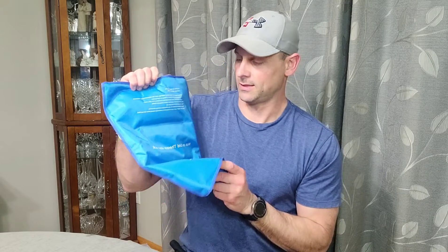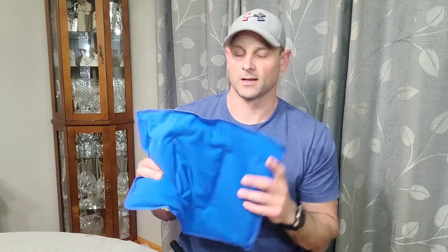It also includes some quick directions so you understand exactly how to utilize this gel pack. As mentioned, it has three individual chambers to keep the gel from moving around and hold everything together. Overall, pretty excited to get this in the freezer and use it on achy joints. Thanks for watching!